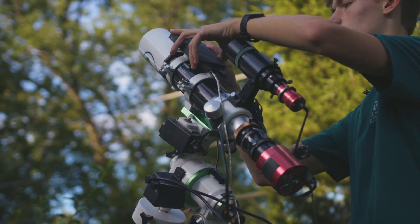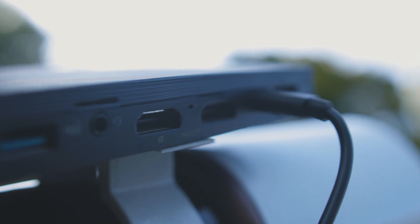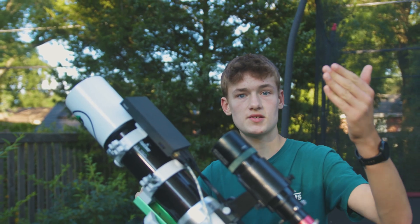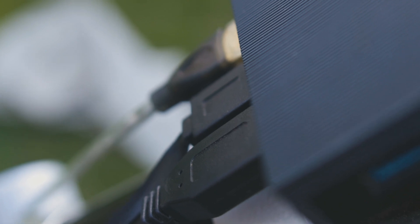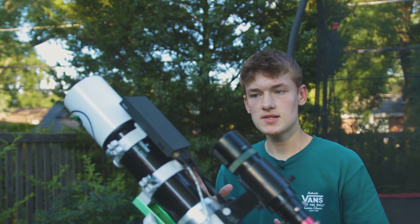Basically this $200 computer doesn't have a screen or a keyboard — it doesn't have anything — but what it does have are USB ports and a power cable. So if you have access to an outlet or a power bank you can power this. It doesn't need to be charged or anything, it just runs off AC power, and you have four USB ports to connect to all your gear.